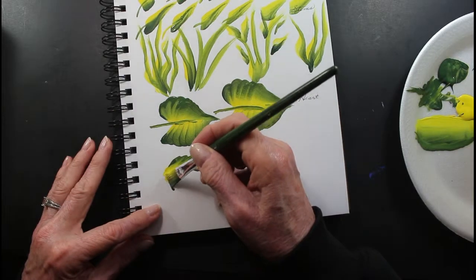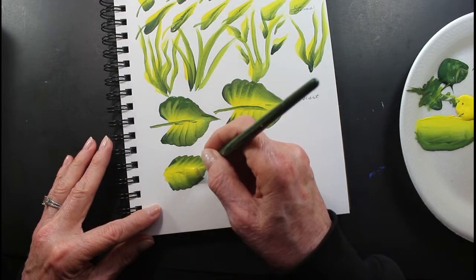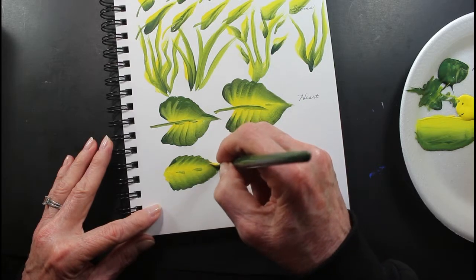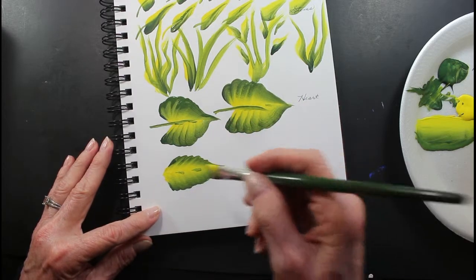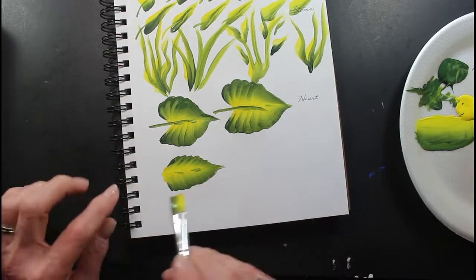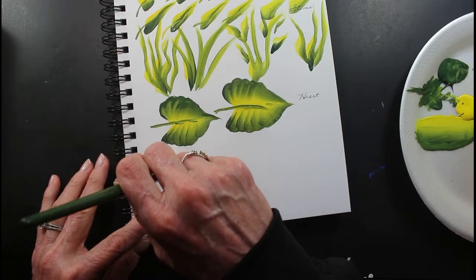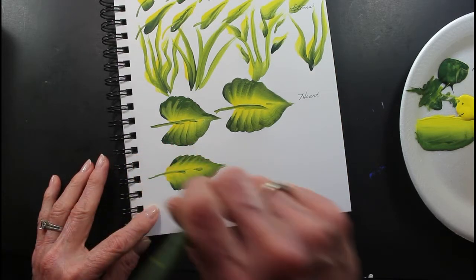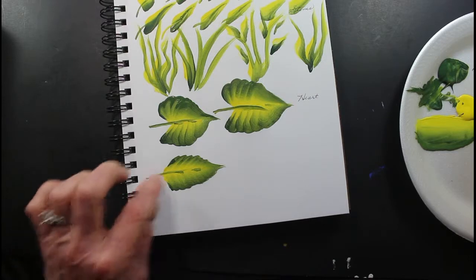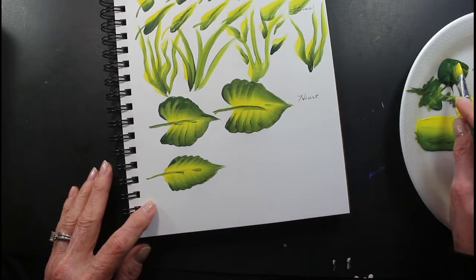And it's going to go like this. And it does fine like that too — it's just a different shape. And to make the dark vein, you load off with the darker green at the bottom. That's going to give you the vein in your leaf so you can see it.